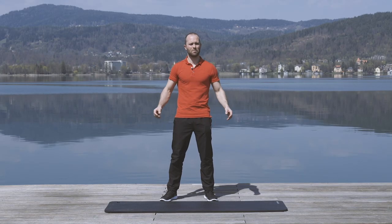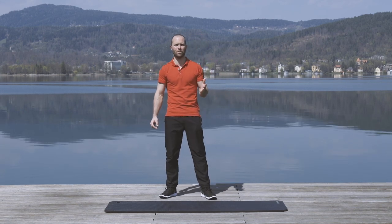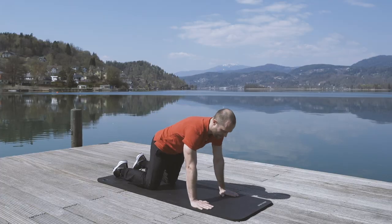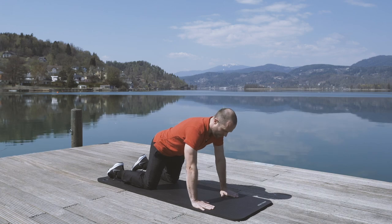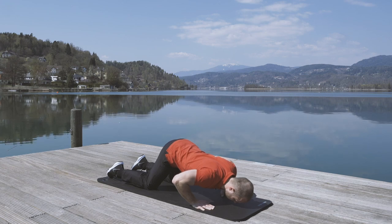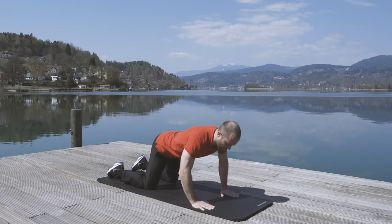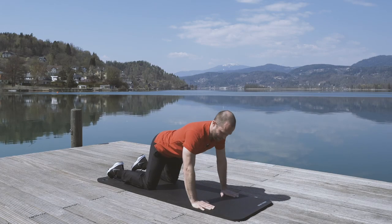First up, we start with an exercise that a lot of people are scared of, but you don't have to be. Push-ups — a very efficient workout. All you have to do is start in a kneeling position. Arms at midsection width, and you slowly move the body down until you touch the ground, then slowly push the body back up. Easy and simple exercise, very efficient for all the muscles of your shoulder.